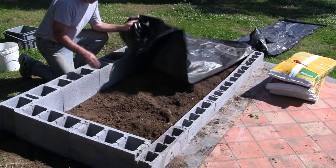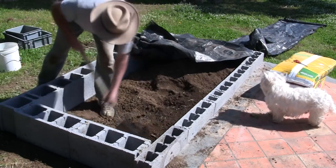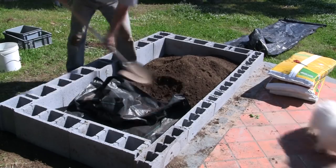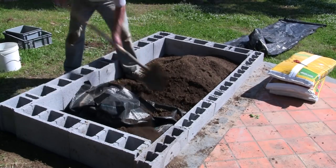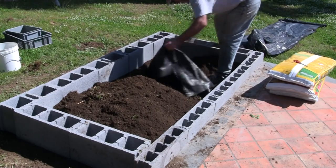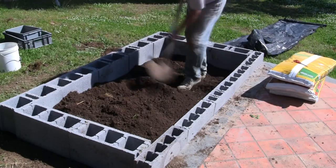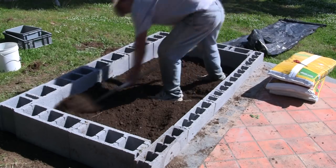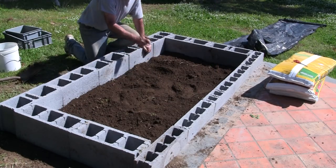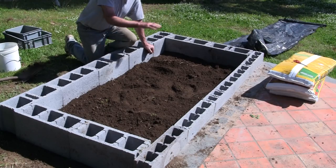I'm going to place the weed block fabric down at the bottom of this. I'm going to dig it up a little bit, go down a little deeper, stick it in there, and then throw all the soil on — I want it to be a little bit deeper than these blocks. So now I've got the weed block down deep and I spread all the existing soil I have in here pretty evenly around.